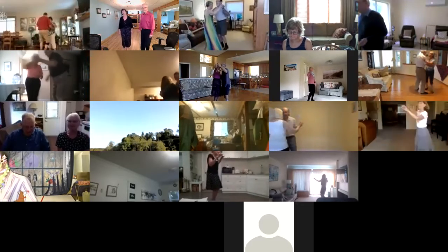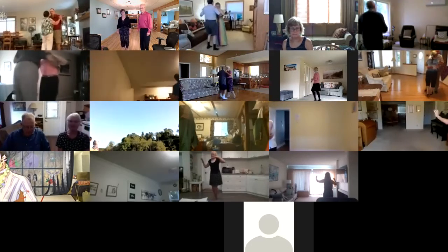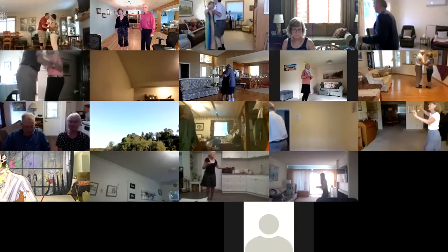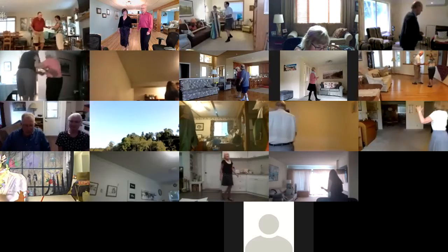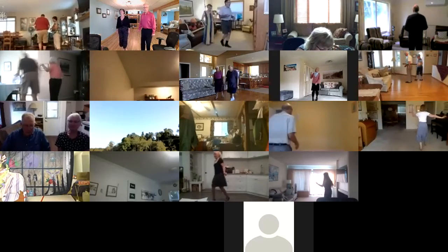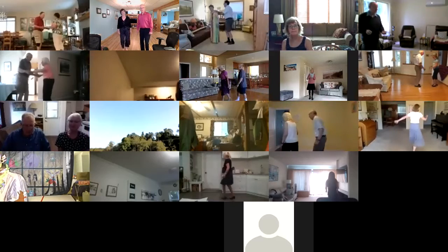Left turning box. Oh sunshine. Goodbye rain. She's wearing my school ring. Side two step. Roll two to reverse. Side two step. Walk two to open. Circle chase. Stay facing the wall. Circle chase to the wall.